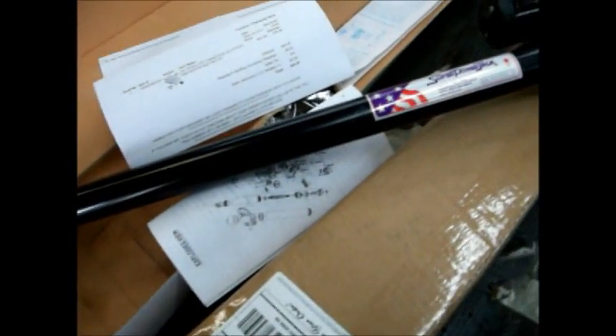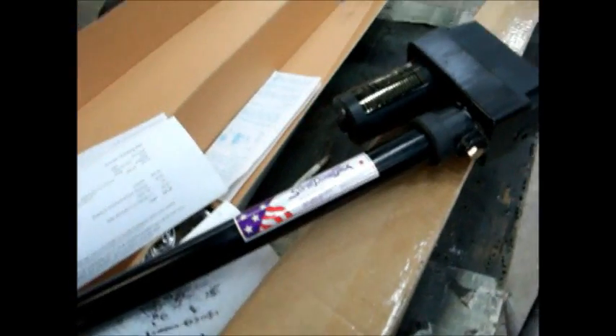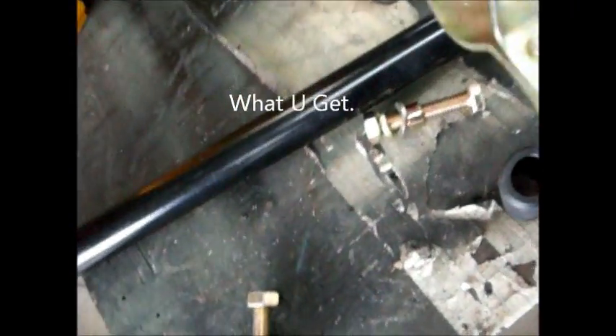I'm going to set this up with the rocker switch and see how it works. Here are all the pieces that came with it: your mount bracket, your bolts, top and bottom, and here's the little rubber boot that goes on the top.